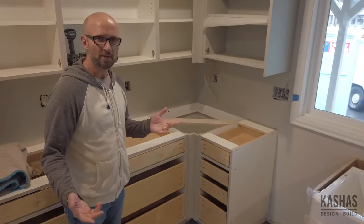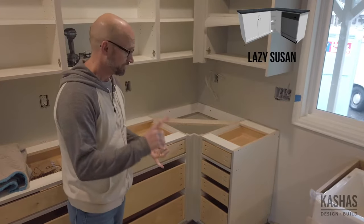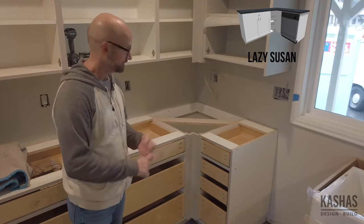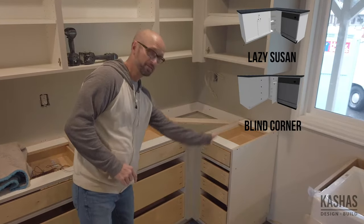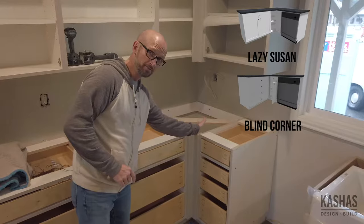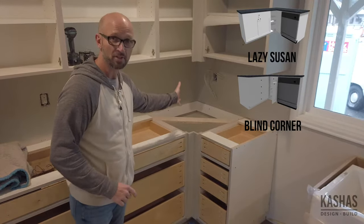Now usually there's kind of three major options. There's Lazy Susan, there's the blind corner where you have a door that opens and you can crawl back in there on your head to find the fondue maker that you got as a wedding present 27 years ago.